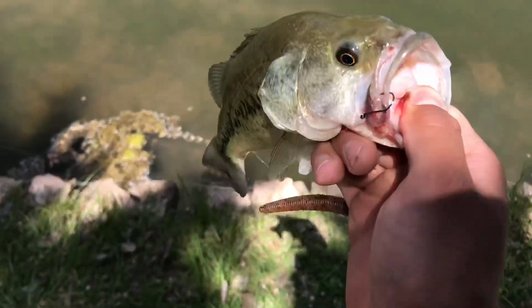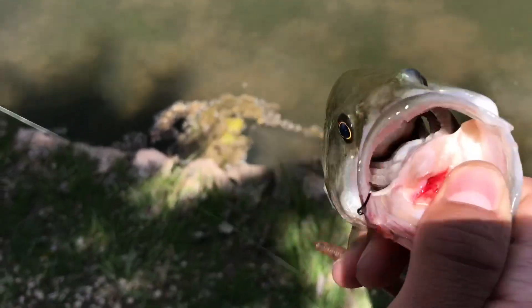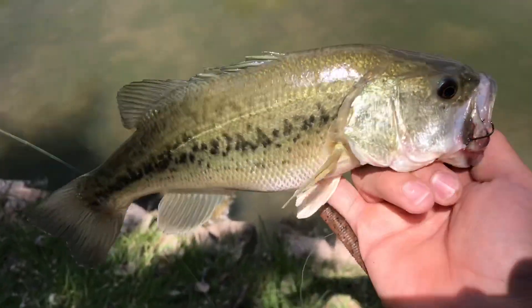Alright everybody, we just caught this bass on the wacky rig — just got tore up. Let's go ahead and get him released.